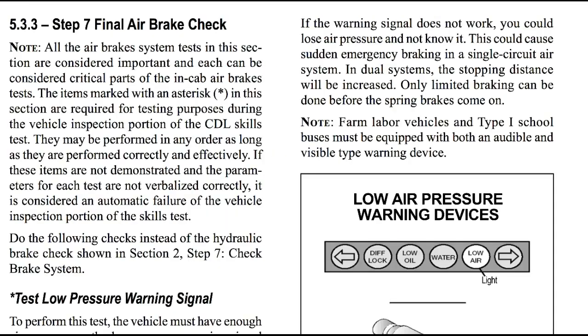Step seven: your final air brake check. Note — all the air brake system tests in this section are considered important and each can be considered a critical part of the NCAB brake test. The items marked with an asterisk in this section are required for testing purposes during the vehicle inspection portion of the CDL skills test. They may be performed in any order as long as they are performed correctly and effectively. If these items are not demonstrated and the parameters for each test are not verbalized correctly, it is considered an automatic failure of the vehicle inspection portion of the skills test. Do the following checks instead of the hydraulic brake check shown in section two, step seven.